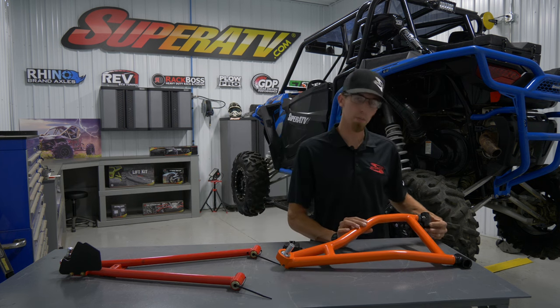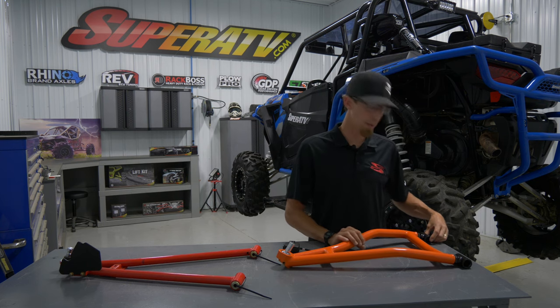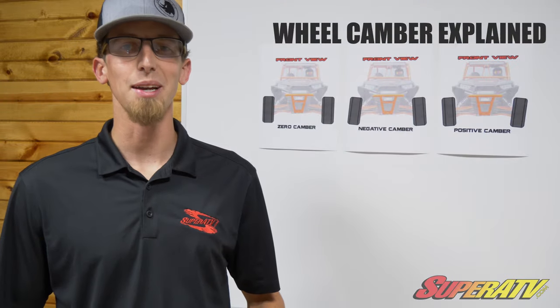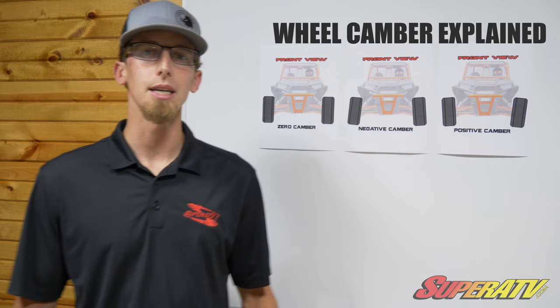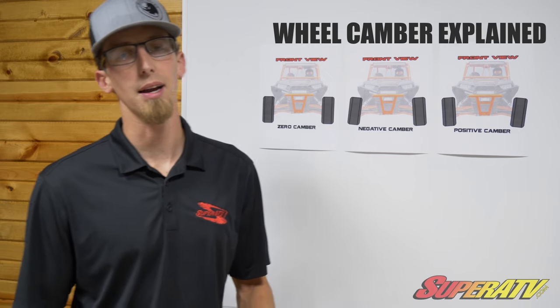With our A-arms, we have these adjustable pivot blocks to allow you to set the camber to your specification — whether you want positive or negative camber, these allow you to do that. For those of you that don't know what camber is, let me explain. Camber is the amount of degree that your tire is tilted in or out at the top in relation to the bottom of the tire.